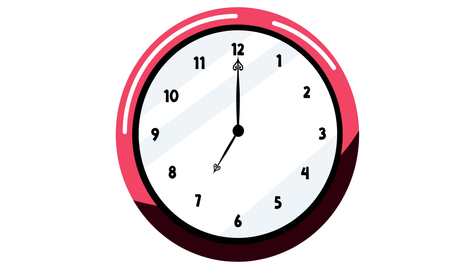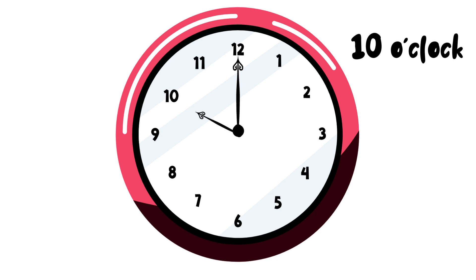When the short hand points at 7, it is 7 o'clock. When the short hand points at 8, it is 8 o'clock. When the short hand points at 9, it is 9 o'clock. When the short hand points at 10, it is 10 o'clock. When the short hand points at 11, it is 11 o'clock. When the short hand points at 12, it is 12 o'clock.